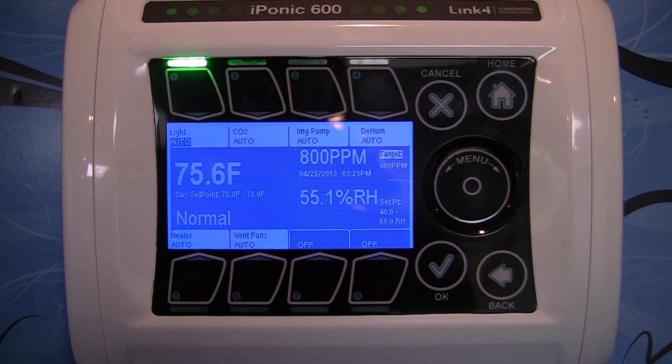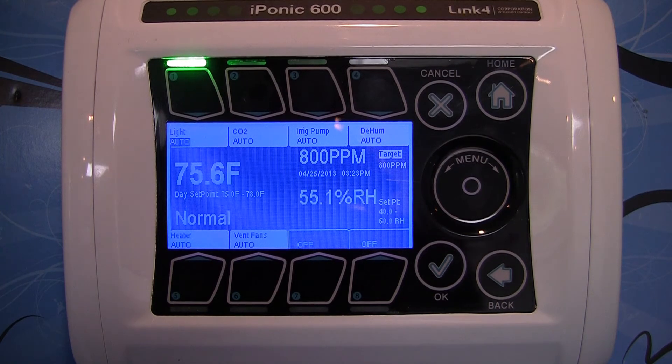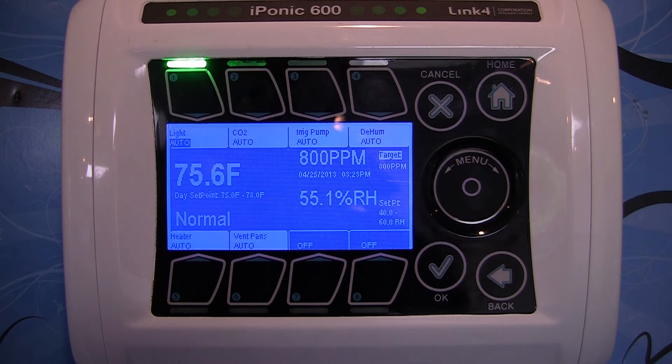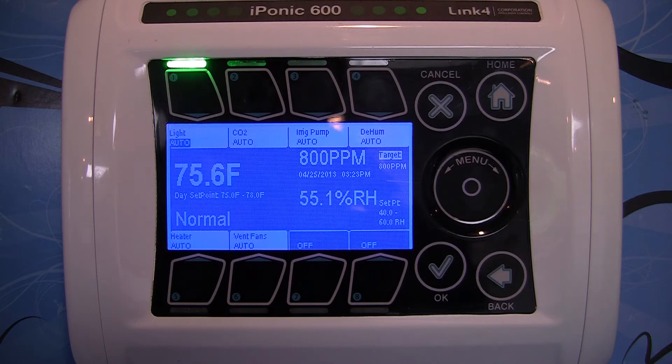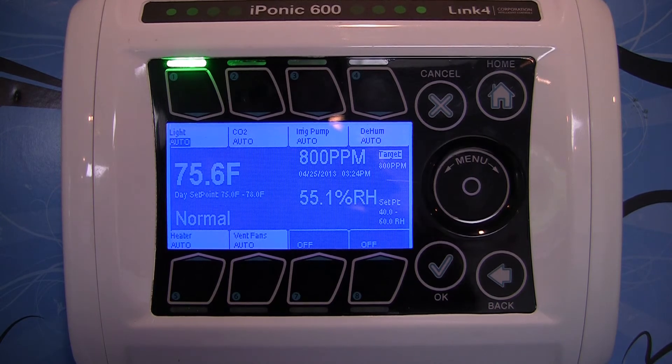The iPonic 614 has the capability of controlling both a central heating unit and an air conditioning unit. You have the option of hardwiring a thermostat for a central heating and air conditioning unit on the dry contact switches on the iPonic 614, which are located on the inside of the panel on the green printed circuit board. In the advanced videos, we will go over this in more detail, including thermostatic controls for central heating and air conditioning units.